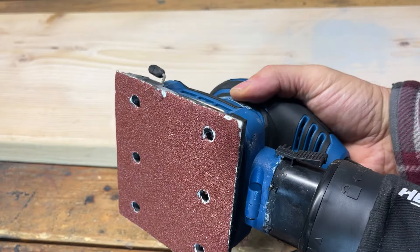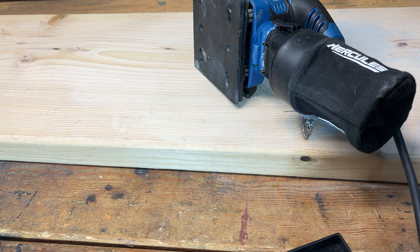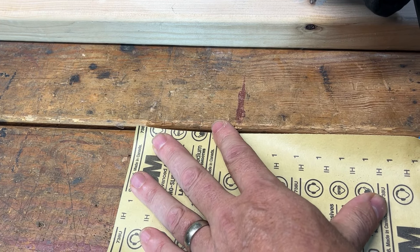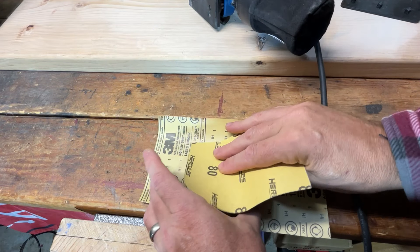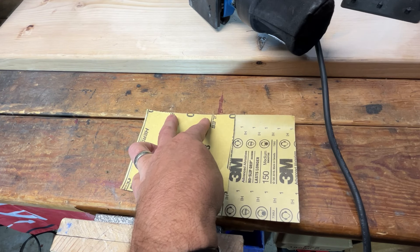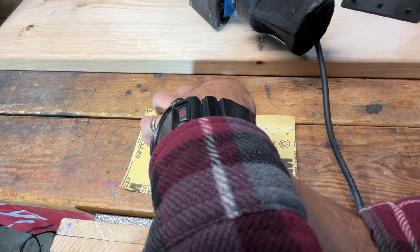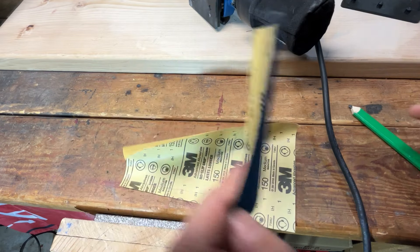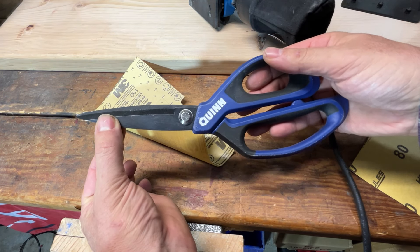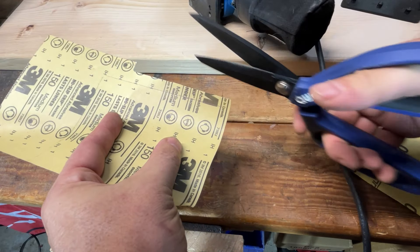We're going to pull the dust port off since we're not using it. I already have a piece kind of cut from the sheet. If you're cutting a lot of these, you probably want to have a block of wood — pretty cool, you can just cut around it. I'm going to trace around this pre-made piece that came out of the pack. A wood block would be a little easier, but tracing works fine so you can make a lot of them. I've got Kuhn Rikon scissors — I highly recommend these; I use them for cutting sandpaper and opening those tough Harbor Freight blister packs.